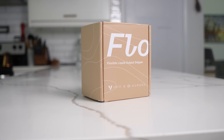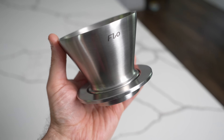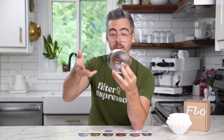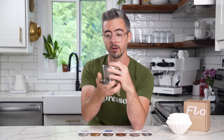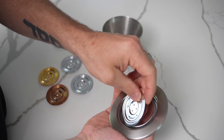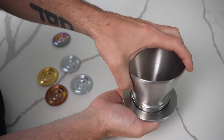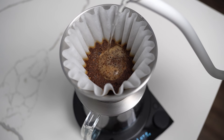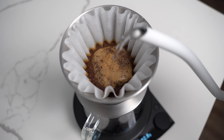This is the Flow flat bottom pour over coffee dripper from Varia and Karasu. It's a stainless steel dripper with a little screen on the bottom which controls how fast the coffee flows through. You can pop the bottom off, take the screen out, choose another one, throw it in, put the top back on, and in theory you have a dripper that flows in a totally different way. Pretty cool — does it actually work? At first I didn't think so, but we'll get there.